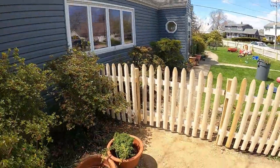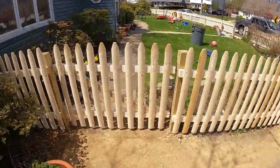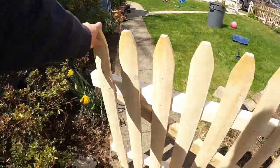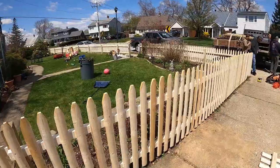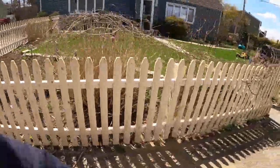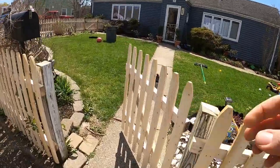Ladies and gentlemen, the job is complete. We have our first gate right here — it's a beauty. Gate number two.